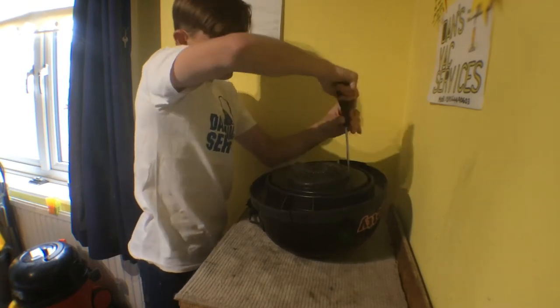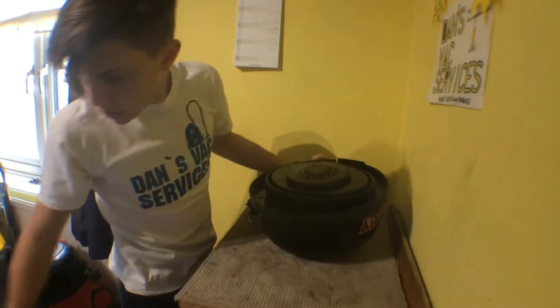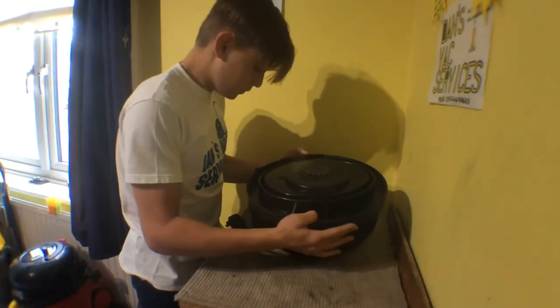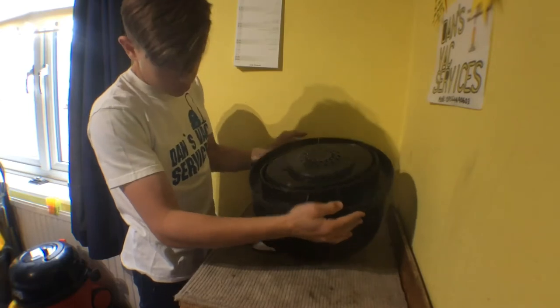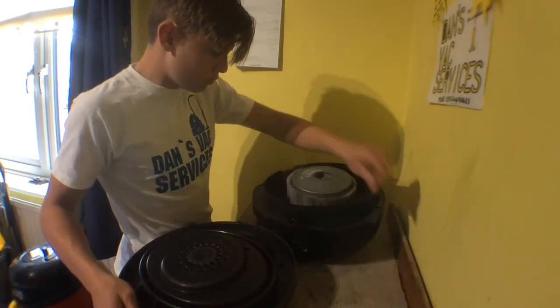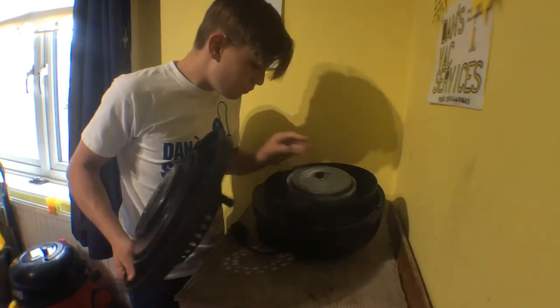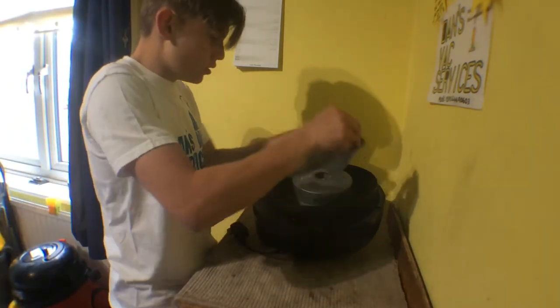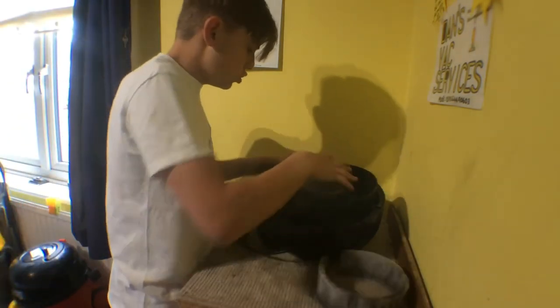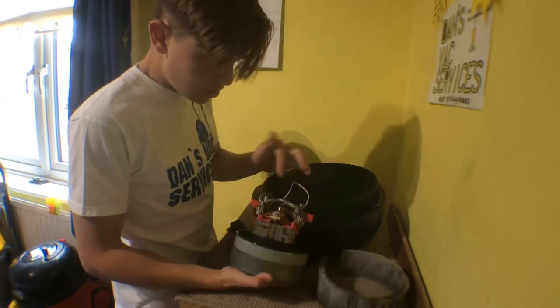We're on the last screw now and that's all undone. Turn it over and just remove that. There's a hair in the fan — that'll be fine. Some stuff in the fan case, carbon dust as usual, just need to wipe it out. The motor's fine — see the commutator, it's fine.